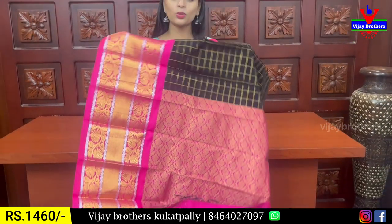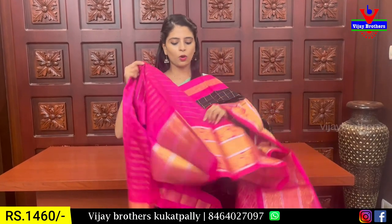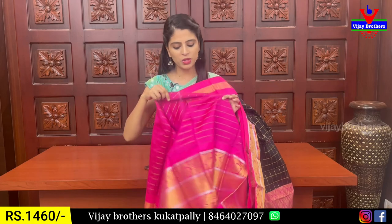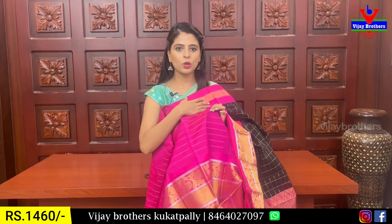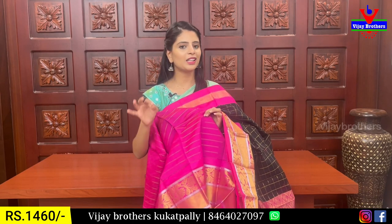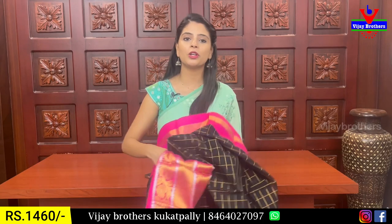You can choose the color with golden zari weaving, tassels attached, and a contrast blouse. The blouse is plain with golden zari lines. The blouse has a nice pattern — simple lines. It is very pattern-based. The price is ₹1,460.